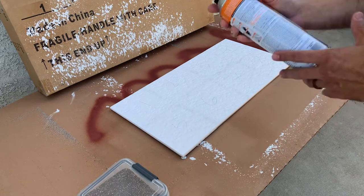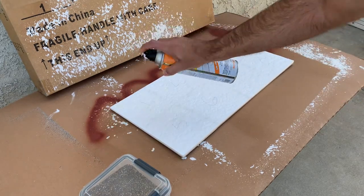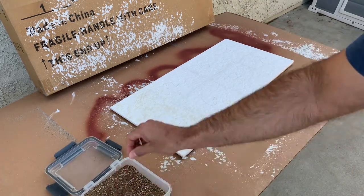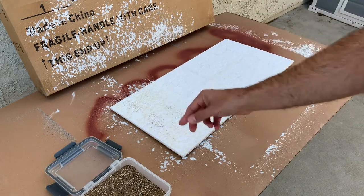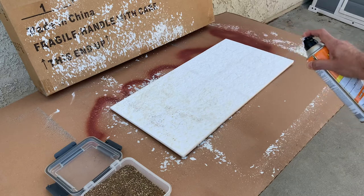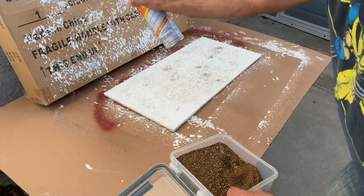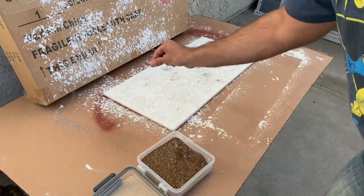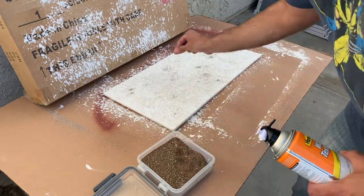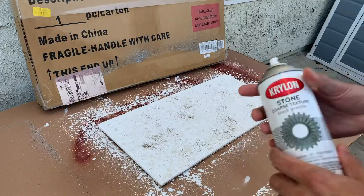Now I'm going to spray the wall spackle texture on to add more variation. Before it dries — and it dries pretty fast — I'm dropping in some fine ballast from Woodland Scenics, a little mix of a couple different sizes. I spray a little, then sprinkle a little. It doesn't adhere super well because it dries so fast, but some does stick and gives a bit of variation. You can add more or less depending on what you want. In the past I've based whole boards with Woodland Scenics ballast but for this terrain I wanted a different look.